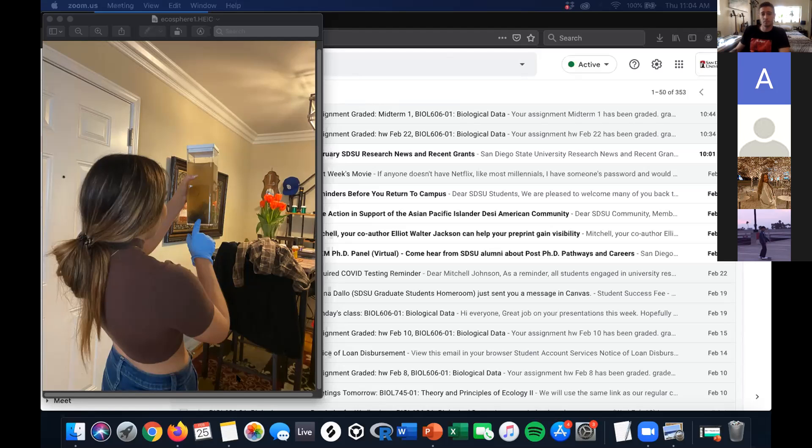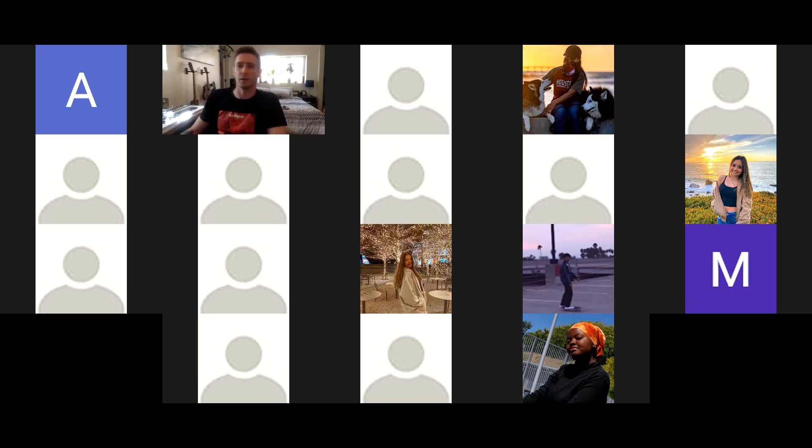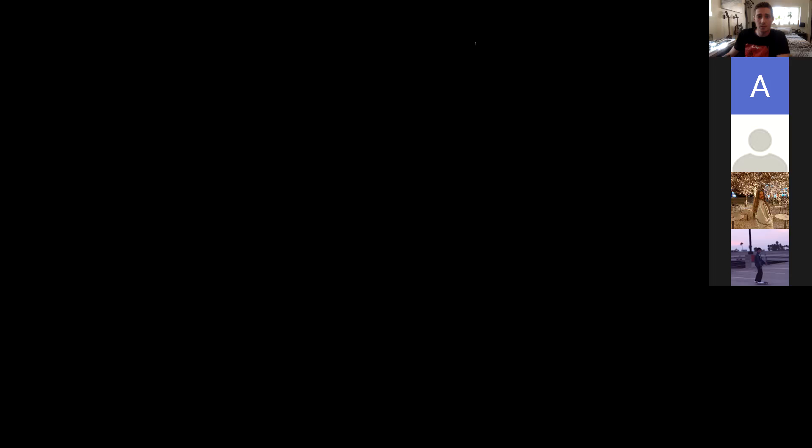Sorry to interrupt, but I don't think any of us can see your slides right now — we're looking at your email page. Oh, well that's not great. All right, how about now? Yes, thank you, no problem.